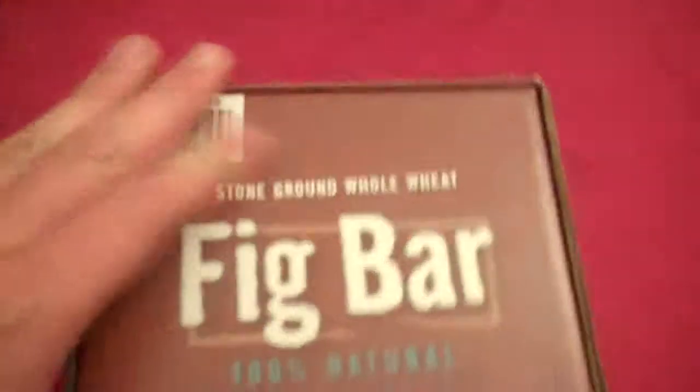Here we have our standard fig bar box. It says 100% natural. Generally, the 100% natural version is going to run you a little bit higher than like 50% or 75% natural. So you see here we've got 8 fig, 8 raspberry, and 8 blueberry.